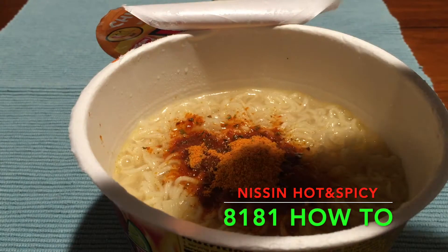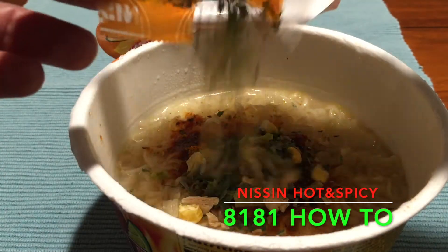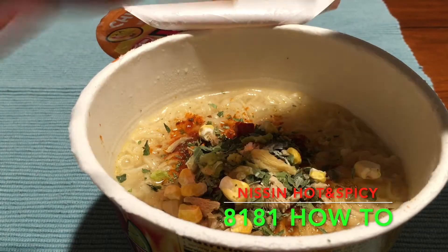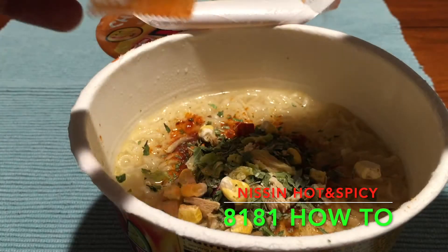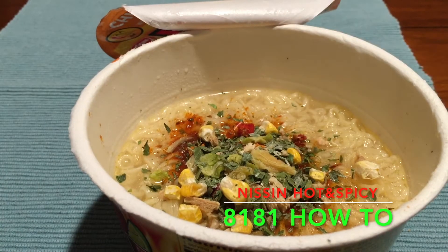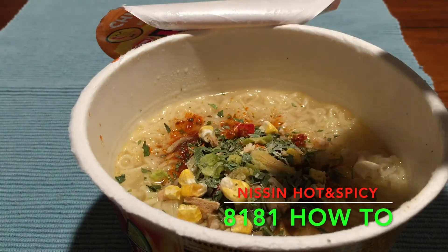There we go — wow, this smells fantastic! The tastemaker smells amazing, just the aroma coming out of it. When I was emptying in the powder it was wow — I'm literally salivating right now because I just want to taste it. And of course I'm going to add the chili sauce next.